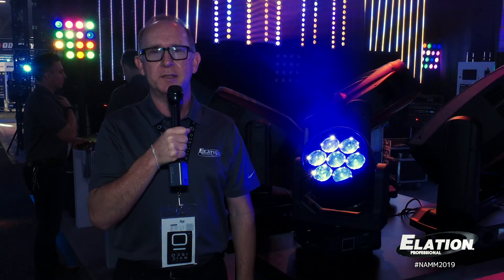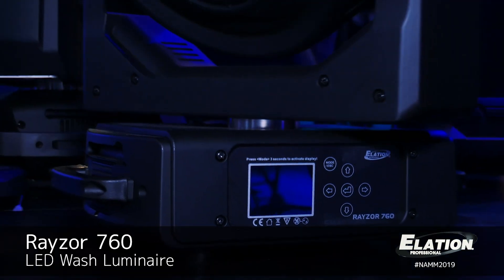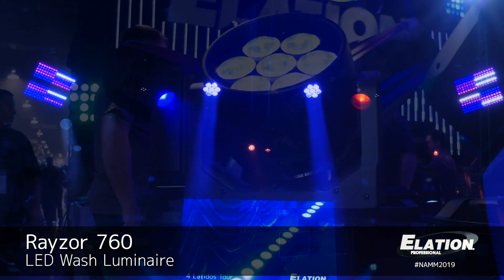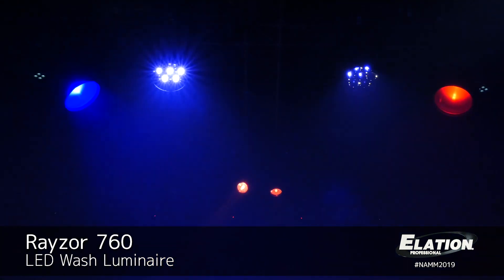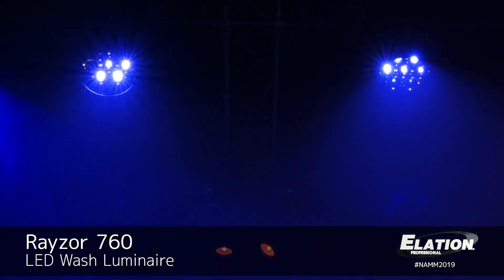The first product I'd like to show you today is our new Razer 760. It features 760 watt RGBW LEDs and a motorized zoom system which allows you to control the beam of light from a very narrow 5 degrees all the way out to 77 degrees, making it a very flexible and powerful LED wash fixture.